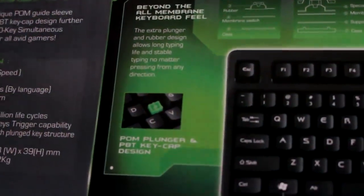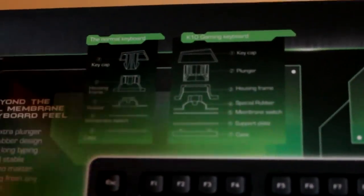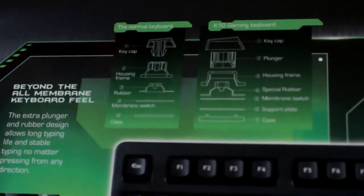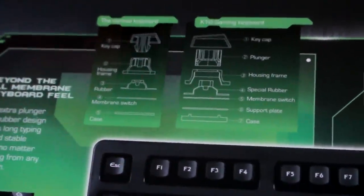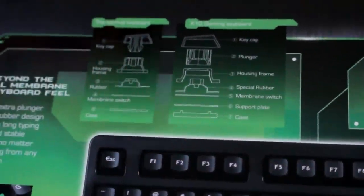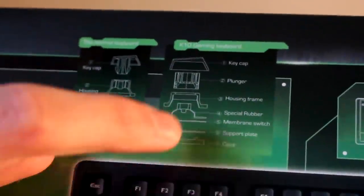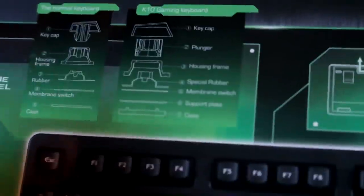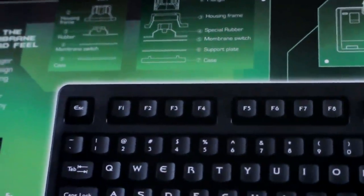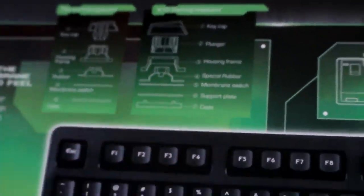So what makes this such a mechanical crossbreed is that a normal keyboard has a keycap, housing unit, rubber, and then the membrane switch, and then the case. But what makes this a crossover is it first has your keycap and your plunger, a housing unit, and then special rubber which gives it a bit more force and pressure when you're pressing it down. And then you've got your membrane switch, then the support plate, and finally some reinforced case.